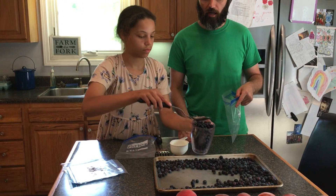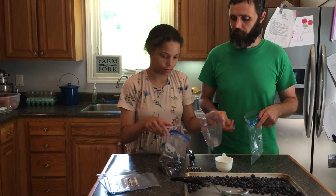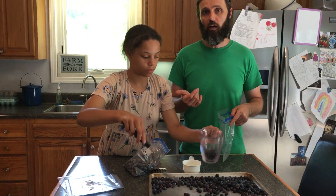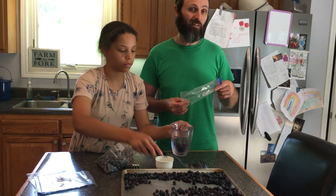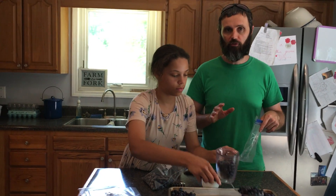That's two cups right there. This is one cup. You can use either one. Just put those in there. We like to measure exactly four cups to get a full quart. Technically, you can probably put a little bit more in the bag, but exactly four cups lets us know how much we have for long-term storage.